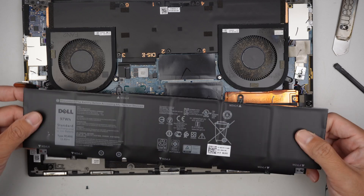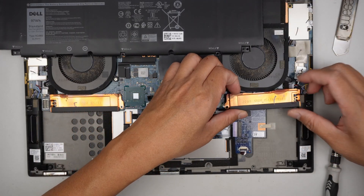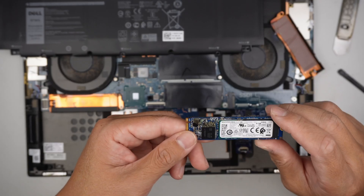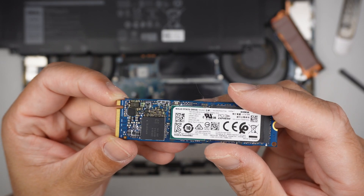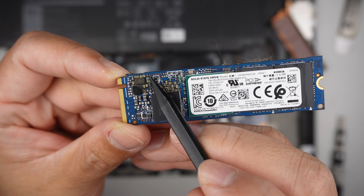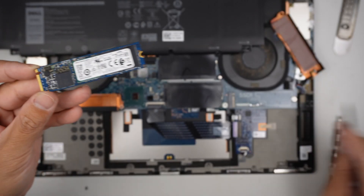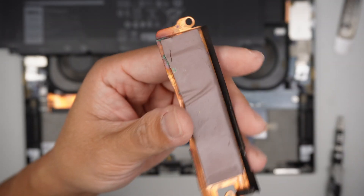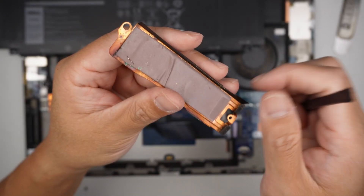Once the battery is removed, let's put it on the side. We can now remove the hard drive by sliding it to the right. As you can see, the hard drive has some kind of corrosion built up right around here — you can see this little green thing. There was probably some moisture that somehow got onto the computer. You can see the copper has some kind of green stuff — those are the corrosion.